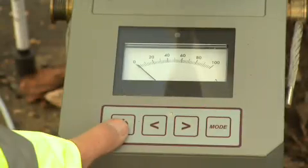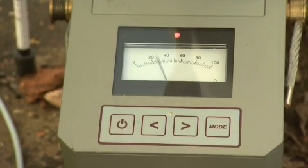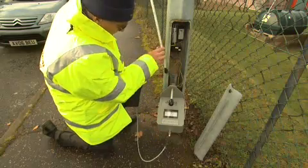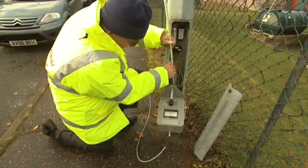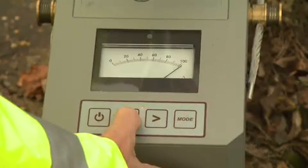Switch on Dipstick and if it's the first time you've used it that day, enter your security code. Calibrate every time you start to test a column by putting the tip of the probe against the wall about 5cm below the aperture and setting the unit to 100% full-scale deflection.